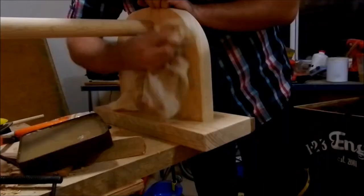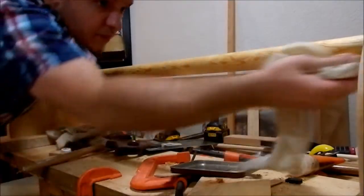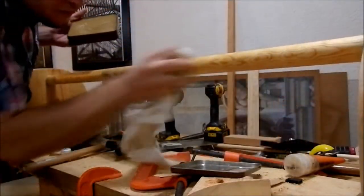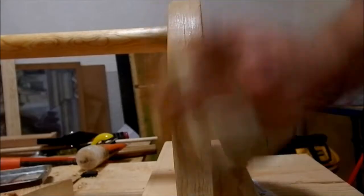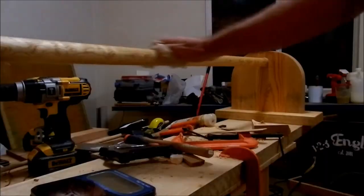Finally, I use my homemade finish made of beeswax and almond oil. It smells great, it's not toxic, doesn't stain, and gives good protection to the wood. I apply it and leave it for half an hour, then wipe off the excess.